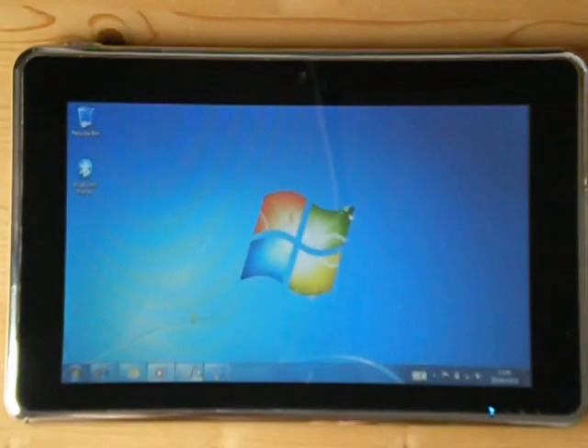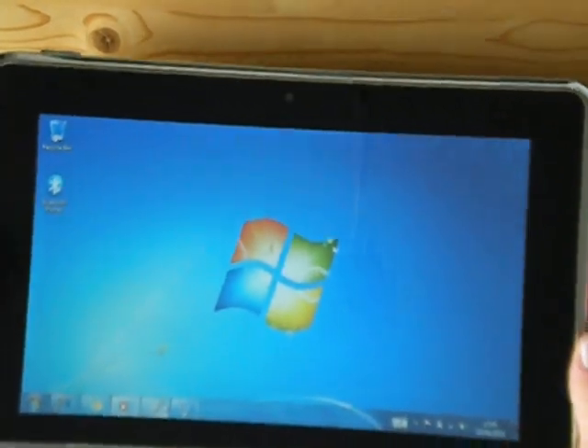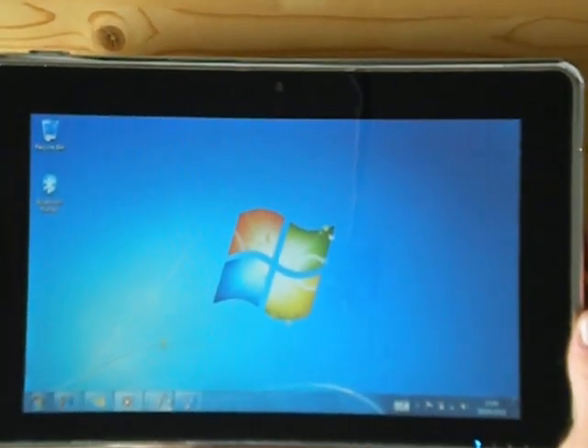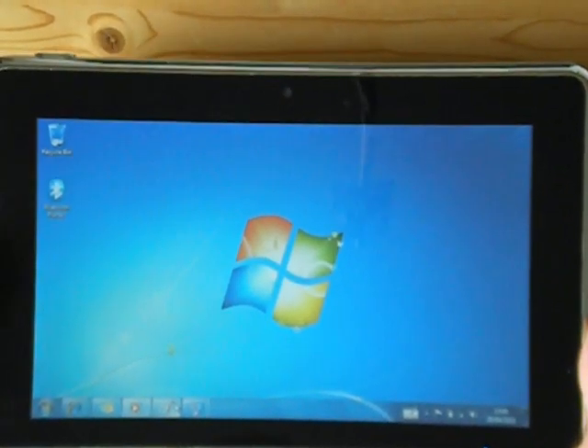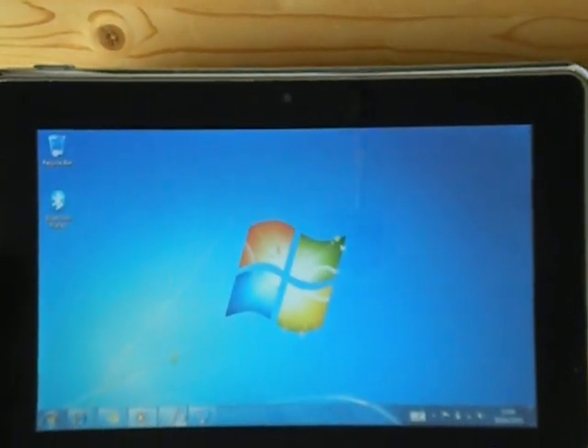I'll show you around the hardware first. You've got a 10.2 inch 1024 by 600 touch screen with a 1.3 megapixel web camera at the top.